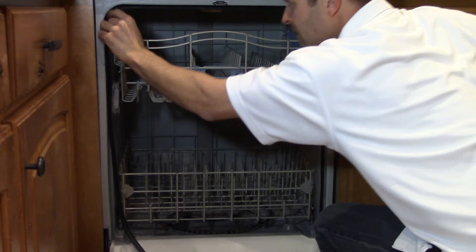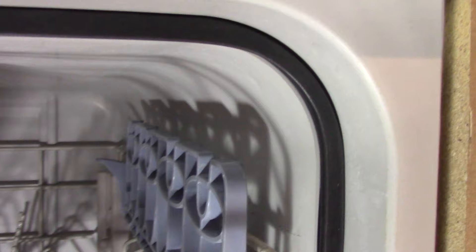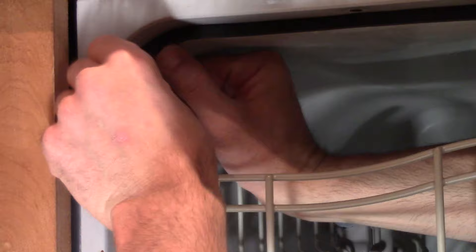Here on this corner, you can see that is not how you want it to look — that's not going to do a good job sealing. On this side, you can see it went in just right. So pull it out and when you're smashing it in, pull on it a little bit. That will stretch it so that the corner is nice and straight and not wobbly.